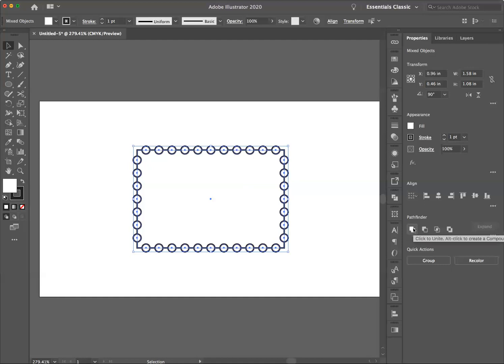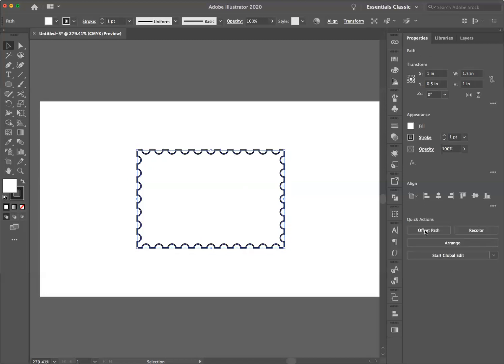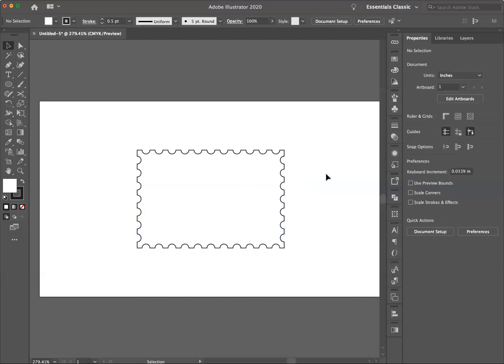I'm going to go to Pathfinder and click Minus Front. You'll see that when I do that, I've deleted the circles from the rectangle and I now have a perfect stamp border. Then I can go to my stroke and adjust what I want that border to look like. And that is your stamp border.